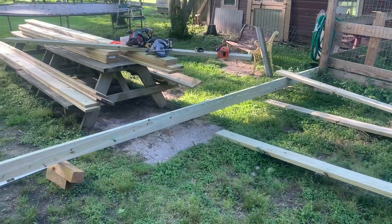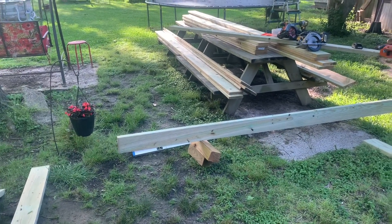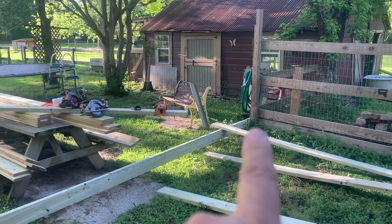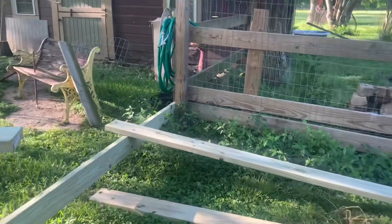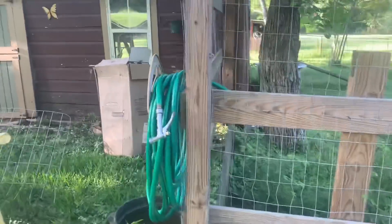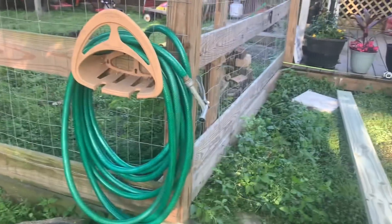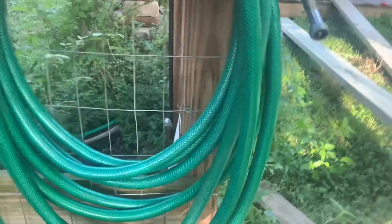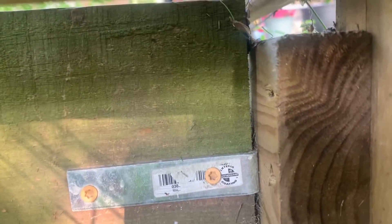This is just sitting on a couple of scraps to get it in the air enough that I could screw it down at that corner. Let me show you what I've done here. It's gonna be hard to see because I need to weed eat. See the end of that two by six sticking out - right here where my hand is pointing - it didn't come all the way out to the end of the four by four.